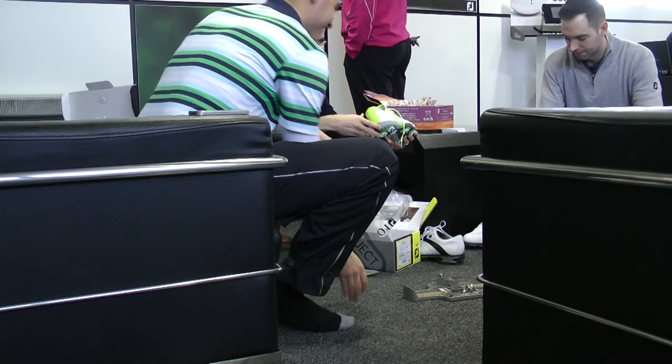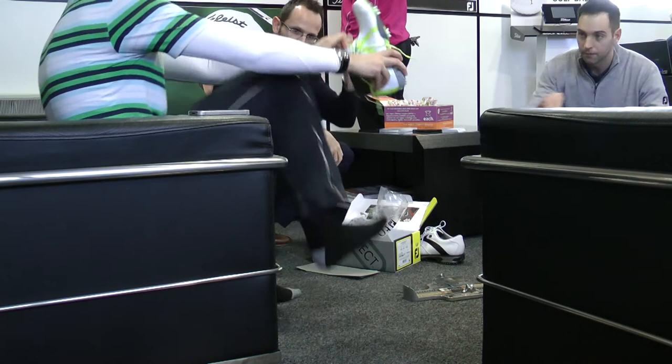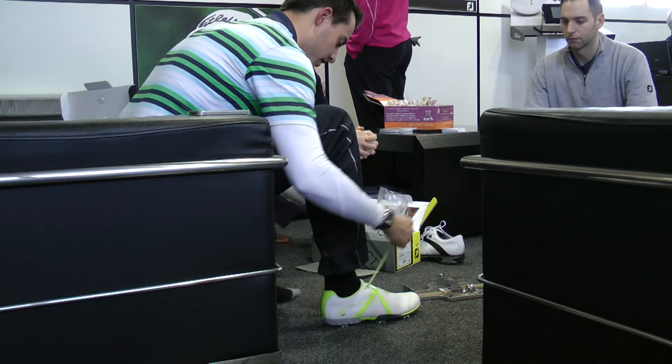The first telltale sign of a well-fitting shoe is when you put your foot in and hear the air rushing out. If the shoe's too big, you won't hear that sound because the air still has room to stay inside. The second check is the rule of thumb — if you can place your thumb between the laces, it's a good sign the shoe fits well. If the laces are too close together, the shoe is likely too big or too wide, and as the leather gives, you won't be able to tighten it anymore. With the rule of thumb, you still have room to tighten for a custom fit throughout the shoe's life.